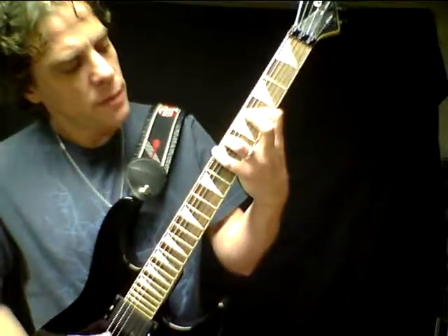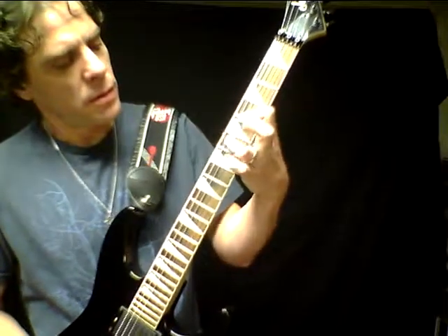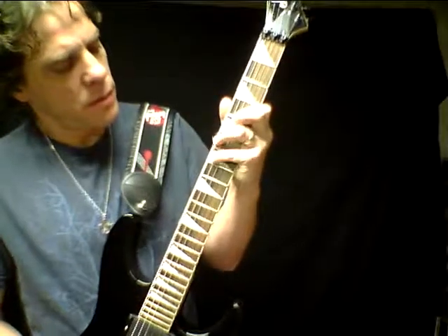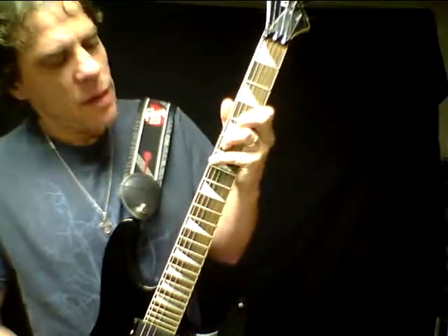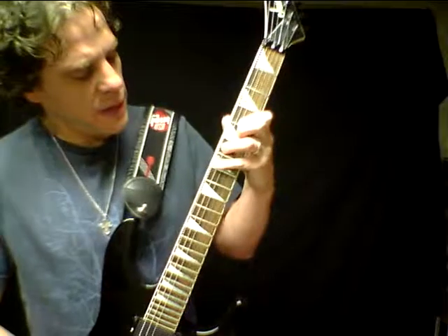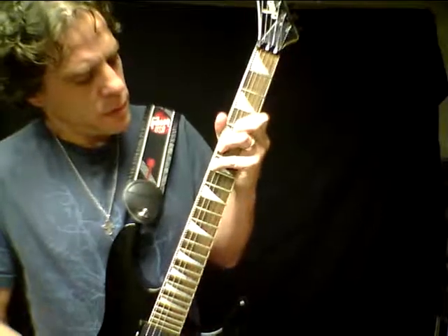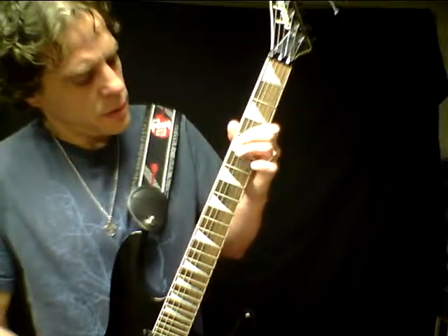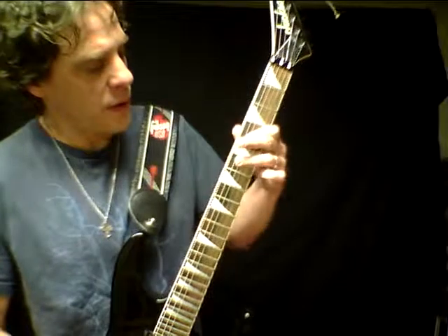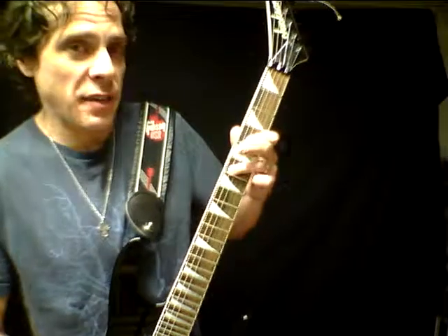And what I'm doing — that 4th finger is going from the 7th fret of the E string, which is a B note, to an E note. That's the 4th fret, the 4th string, and the 6th fret and the 4th fret. Hitting the E flat there with the 3rd string.